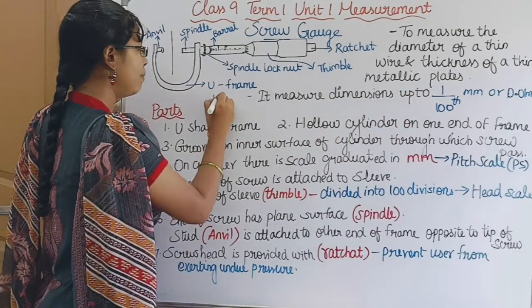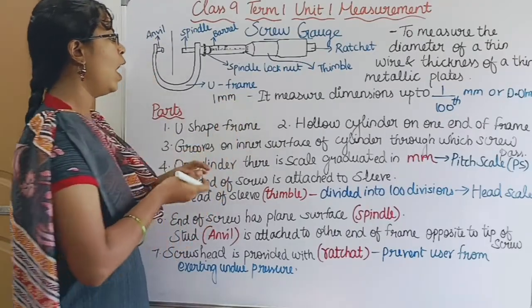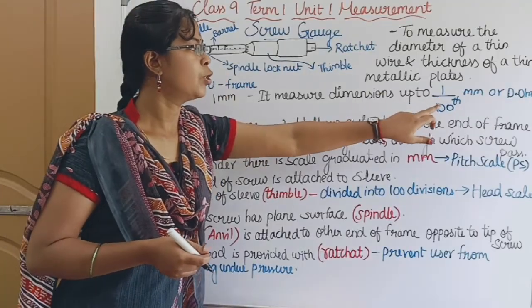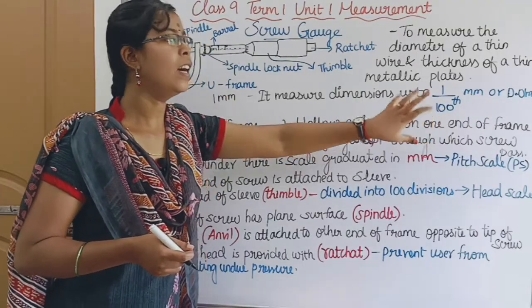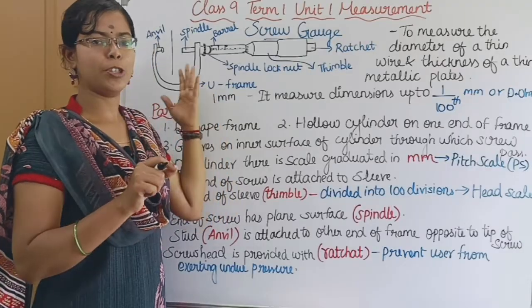That is, in 1 millimeter you can measure 100 divisions. So if you want to measure with the screw gauge, that is 0.01 millimeter — the smallest dimension we can measure.